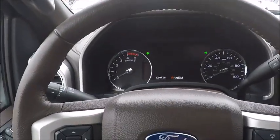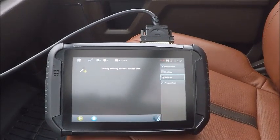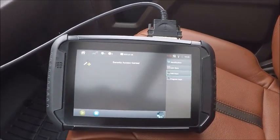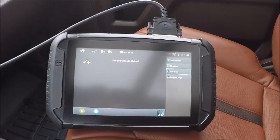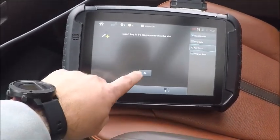You can see it kick back on — we're gaining access. All right, we've gained access. Ignition's already off, we got our key in the slot, so we're going to hit OK.